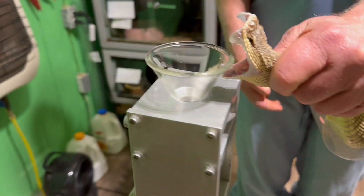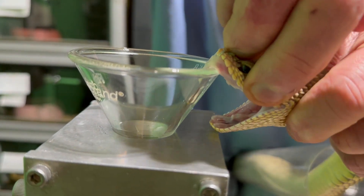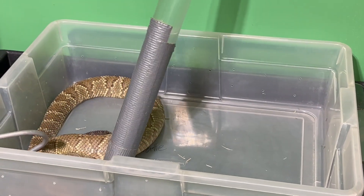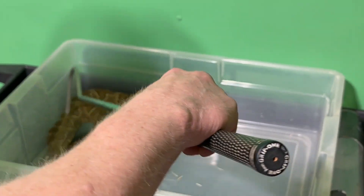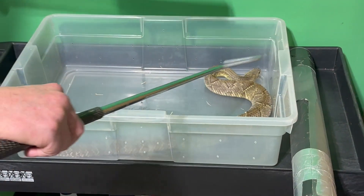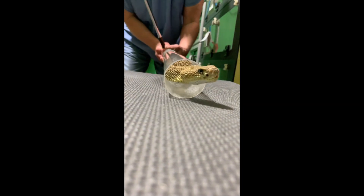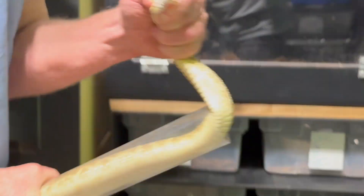Now watch this snake closely — you will see it actually gave nothing, as Jim notices. The reason that happens is just because the snake has to decide if it's going to give any venom or not. I don't know why it didn't feel like giving any venom, but apparently it did not. That also goes to show that Jim is not compressing the venom gland to force the venom out. Many people ask us that because the movements of his fingers are typically coordinated with the snake squeezing the venom gland on its own, but he's not squeezing hard enough to force venom out — if he were, we would have gotten venom from that last snake. He's just encouraging the snake to give more venom when he moves his fingers on the venom gland.